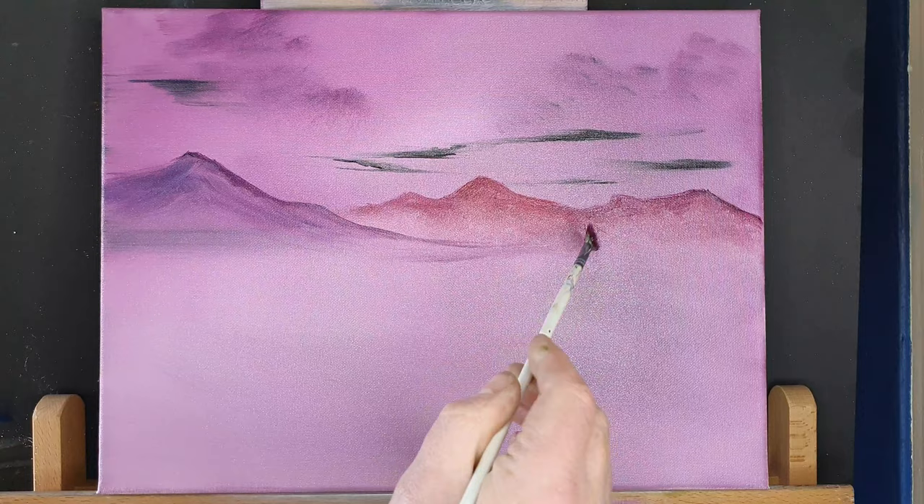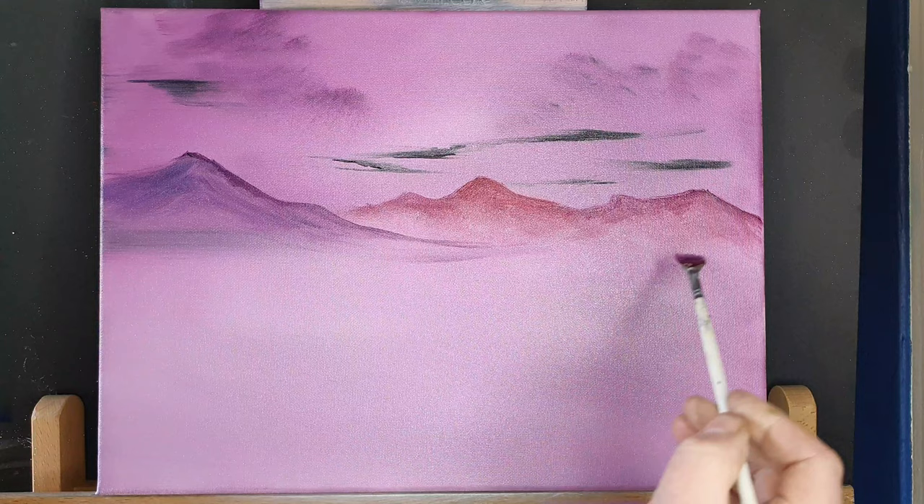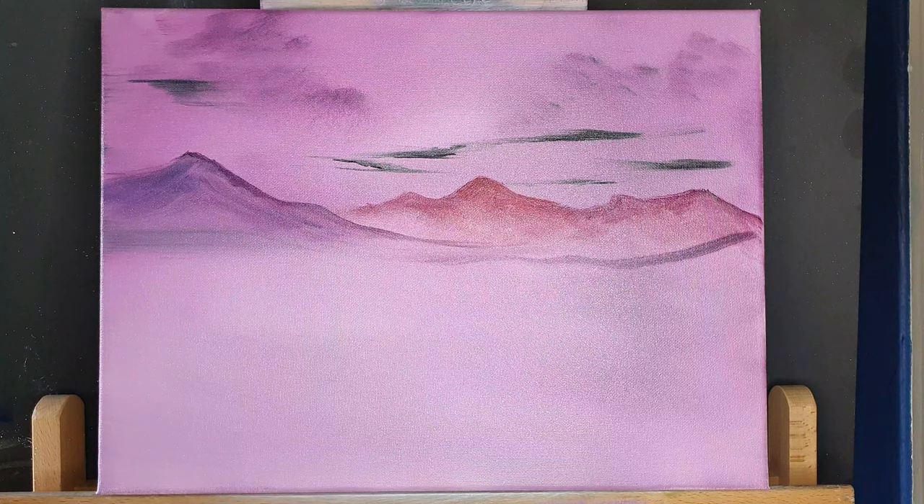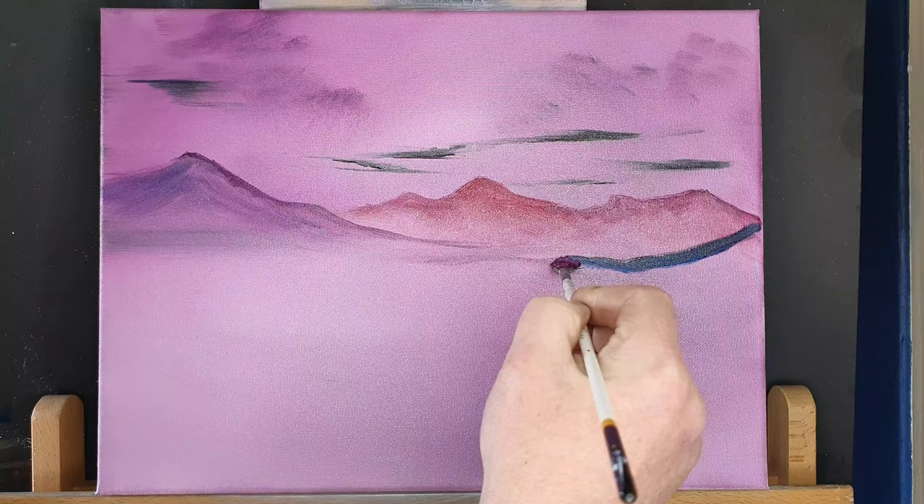So we're just creeping forward with some more hills. Obviously they're getting a little bit darker in colour as we're progressing further forward in the painting. And we obviously need to blend the base of these hills out, so we've got a nice little misty area — a little bit of fog or mist or pollution even — down at the base of these hills. And that separates them and gives us some nice depth.